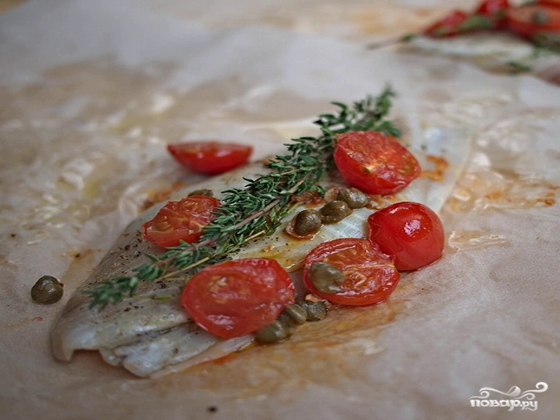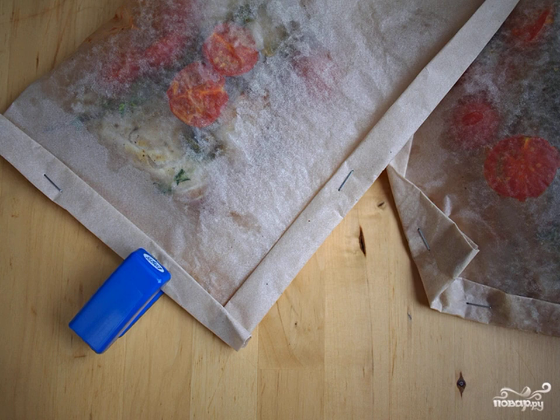We put a couple of thin slices of lemon under the fish, thyme sprigs on the fish, as well as fried capers, tomatoes and garlic. Lightly sprinkle olive oil on top again. We cover the fish with the other half of the sheet.